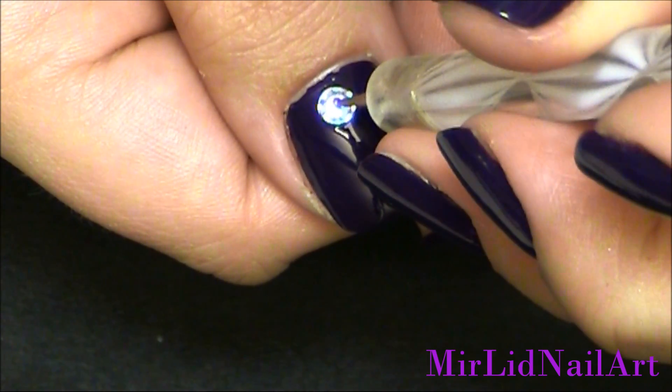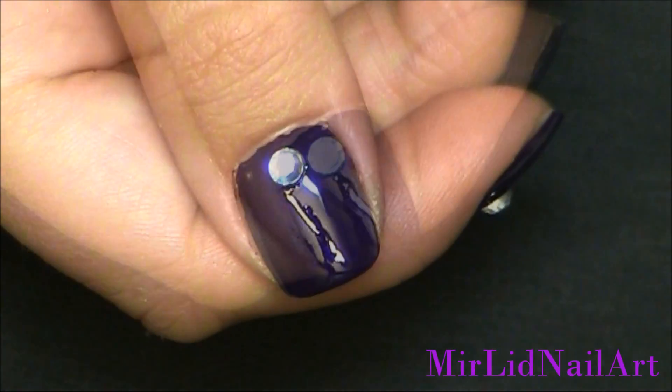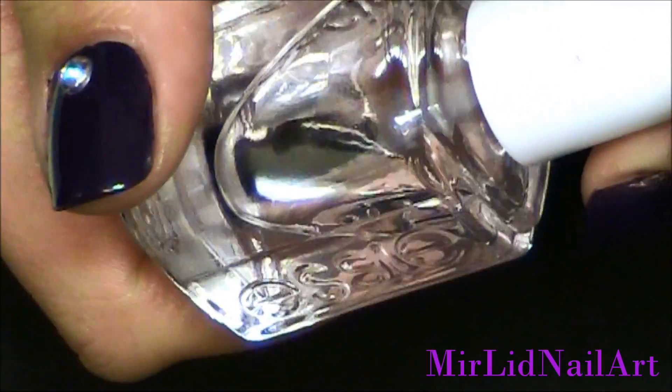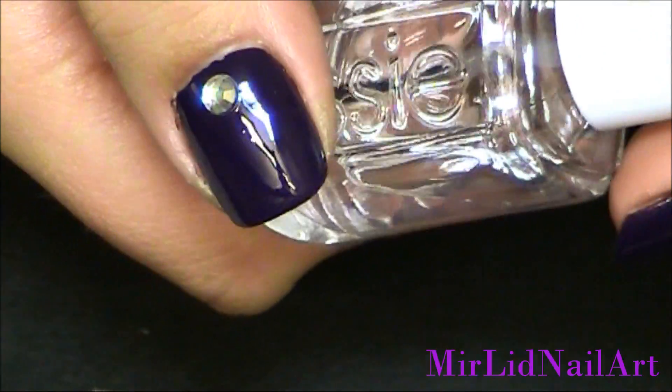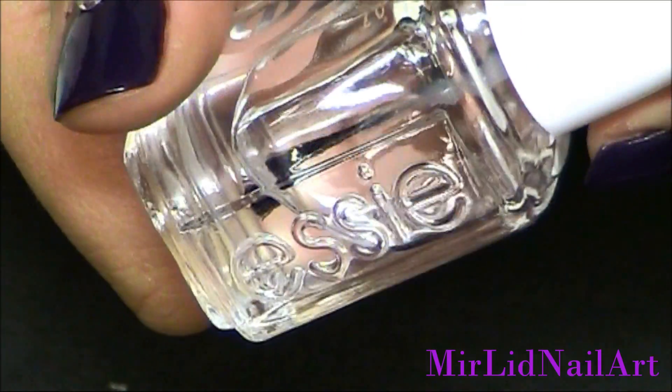So I'm just gonna place that right there. Now with the rhinestones attached, I'm gonna use my top coat to seal in the rhinestone and to seal the purple polish as well.